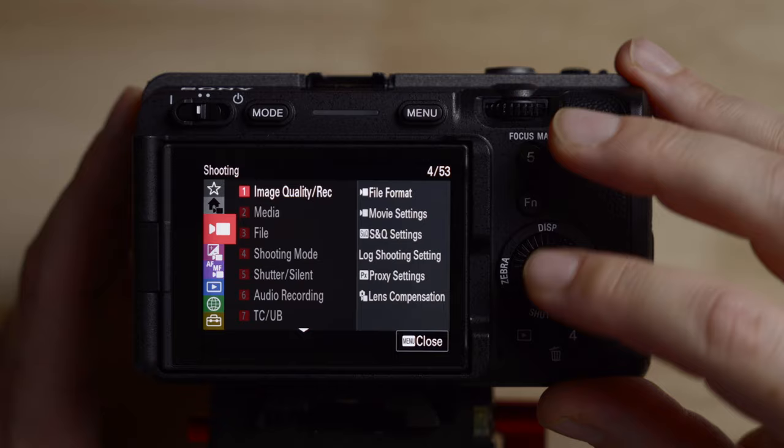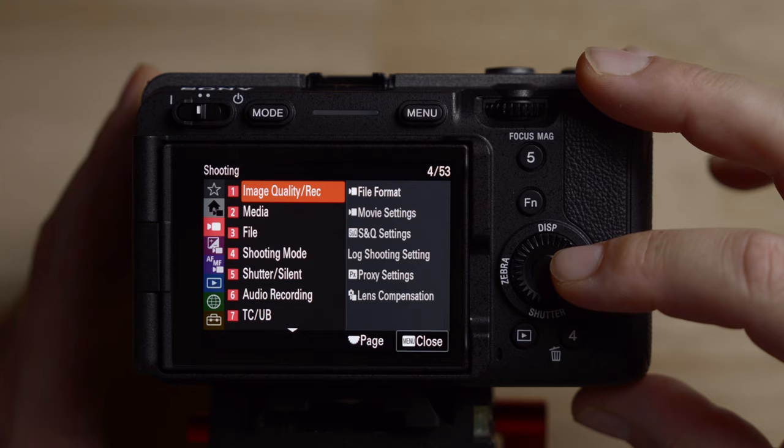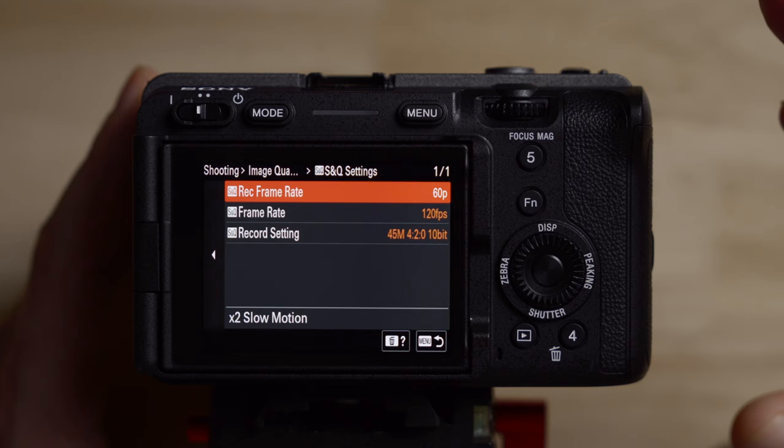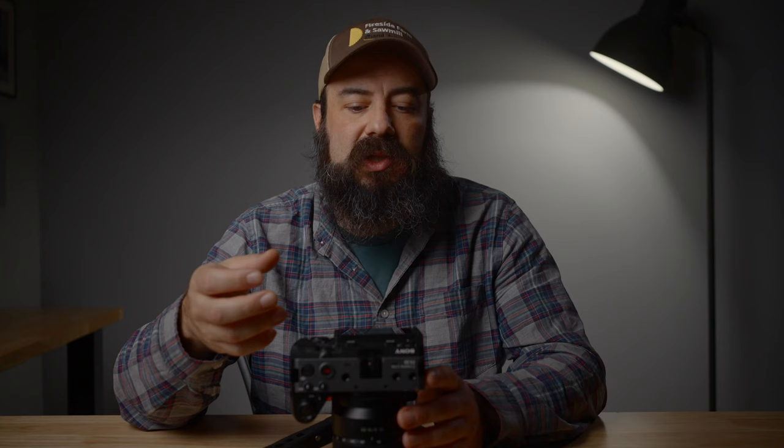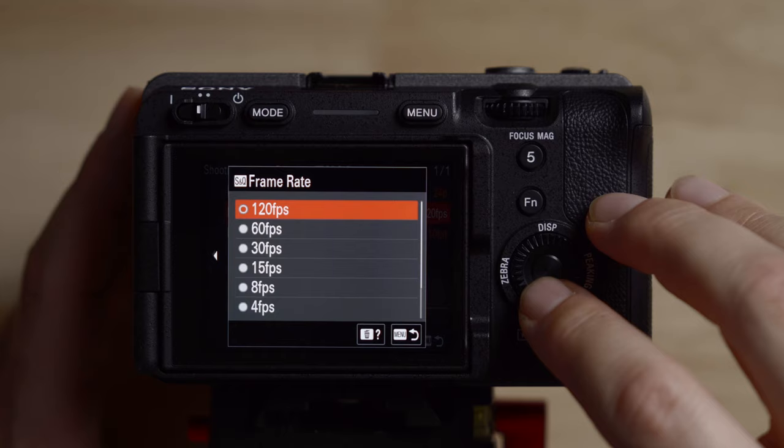Going down to the first camera icon, let's go to S&Q settings — this is where you change slow and quick motion. This allows you to shoot in different frame rates and the camera automatically converts it to your base frame rate, so you can do slow motion or time lapses. Set the base frame rate to whatever you shoot in — I shoot 24 frames per second. Then the frame rate is how the camera samples the image. If you want 120 frames per second, set it up here. For a time lapse, set it to one frame per second and it'll sample one frame per second and convert it to 24fps.